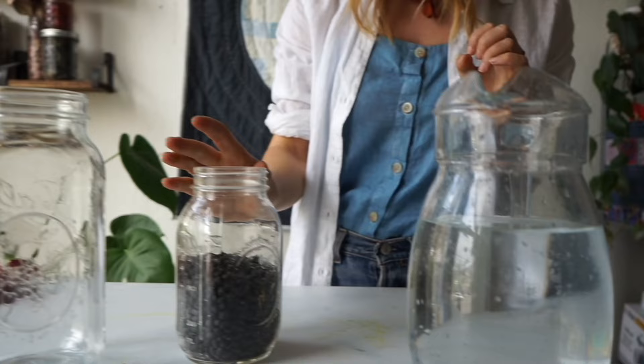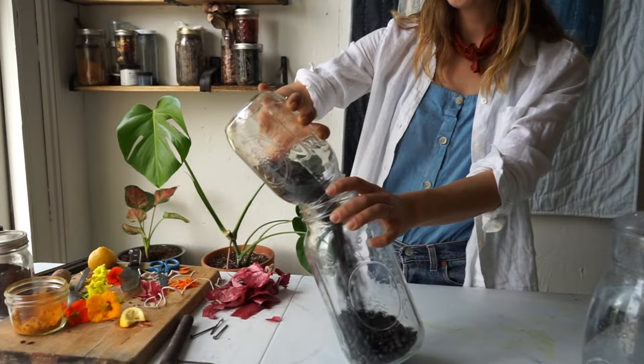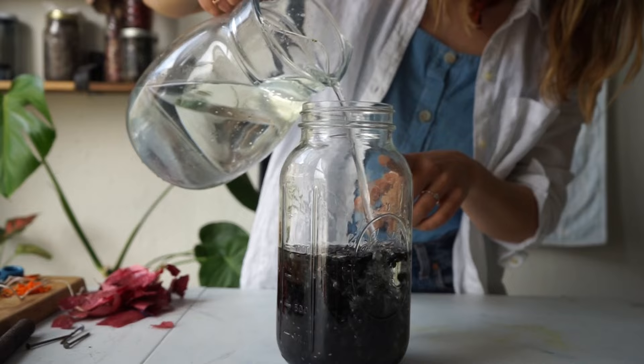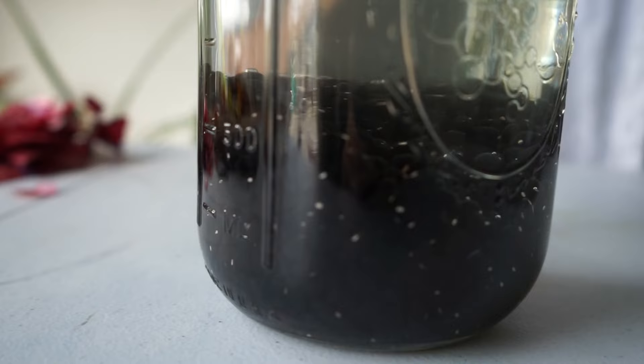We're going to create what's called an immersion bath with black bean water. Here I have about two cups of dried black beans — add them to a bigger vessel or a big bowl at home, which will work really well. Then we'll fill the rest of this jar up with water, just tap water. We'll let these soak overnight and check on them in the morning.